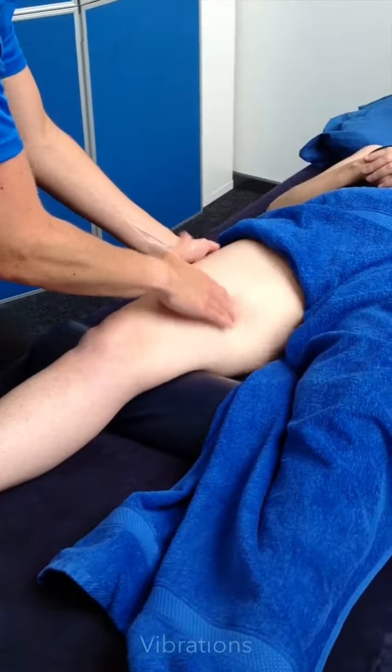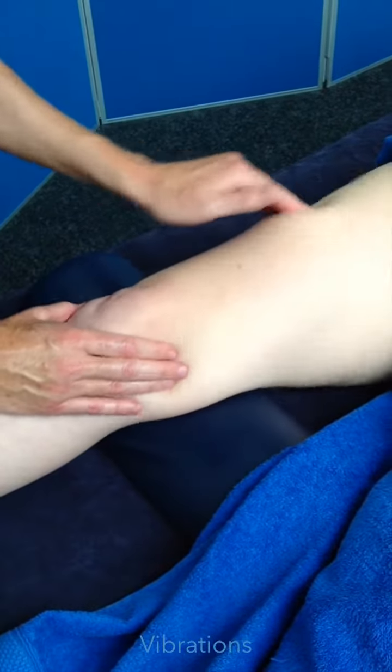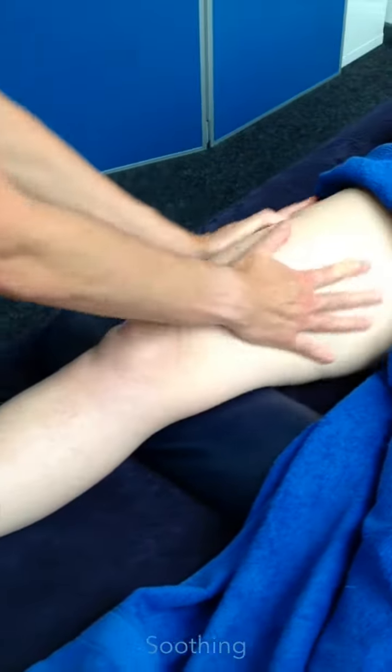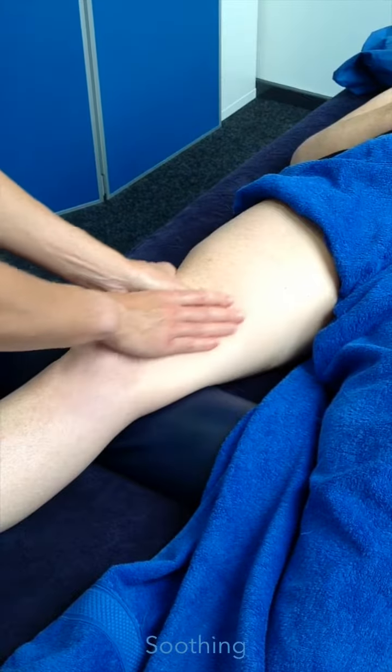Vibrations — a bit more specific with your fingers. Use these techniques with your pre-event work. They're not really part of a standard deep tissue massage; they're more pre-event and stimulating.